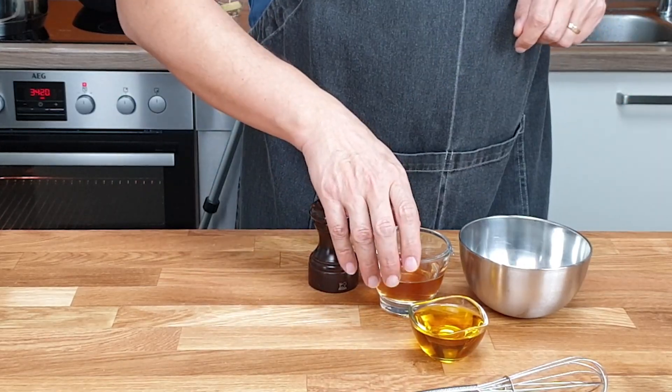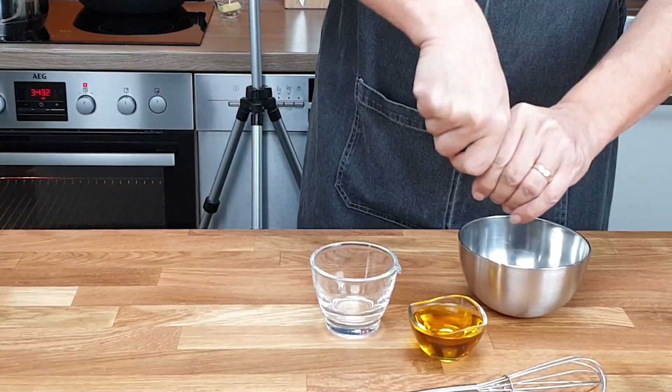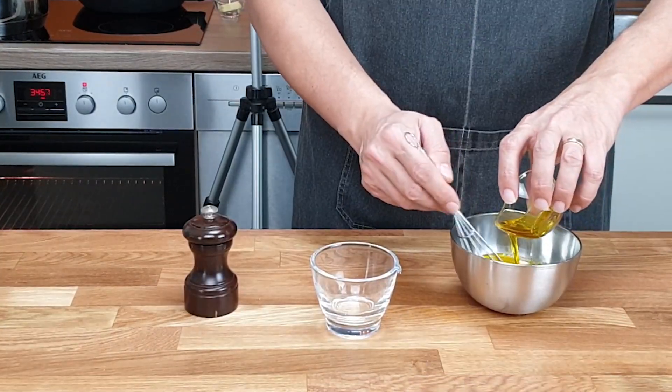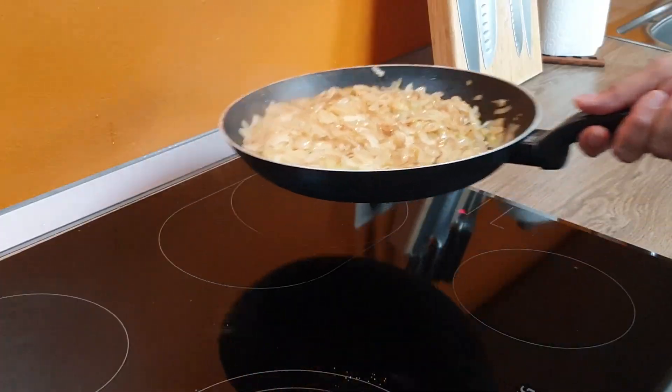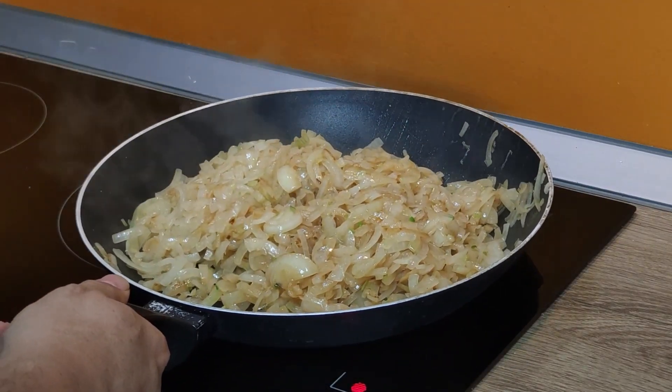Mix salt, mustard, vinegar, and black pepper in a bowl. Then add the oil and mix it uniform. That's it. Always keep an eye on the onions and move them in the pan to not burn.